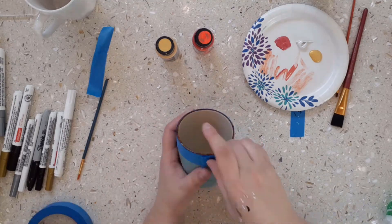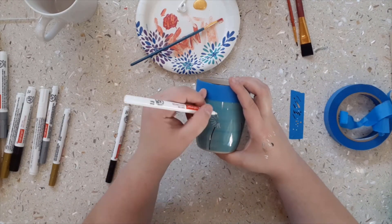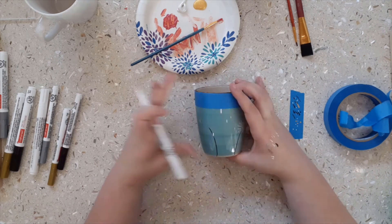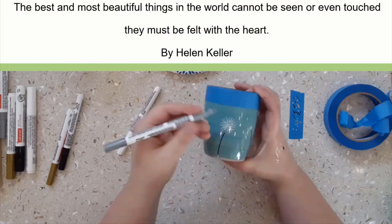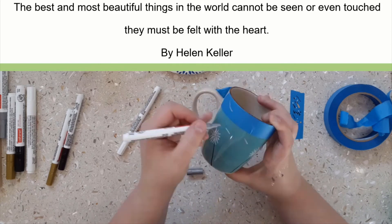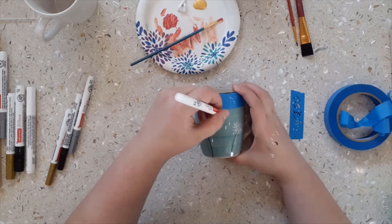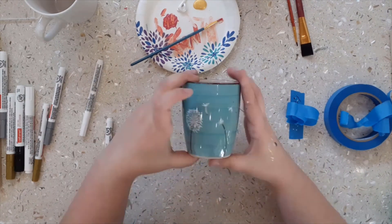For this one, I decided to use a mug instead. I picked it because it was blue and I wanted to play off of that for the flower theme. I used the quote from Helen Keller: 'The best and most beautiful things in the world cannot be seen or even touched, but they must be felt with the heart.' I decided to draw dandelion seeds floating in the wind since I had a limited amount of colors to work with and I figured that would be a good choice.